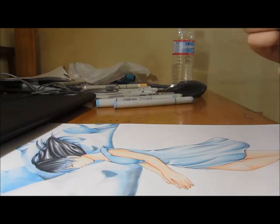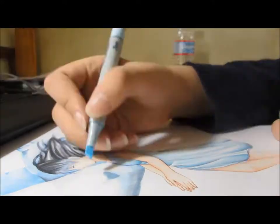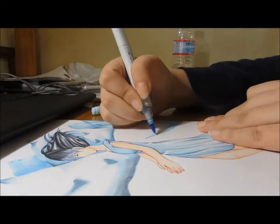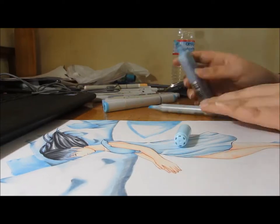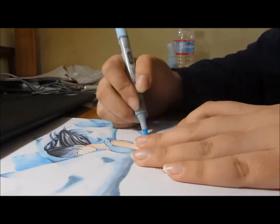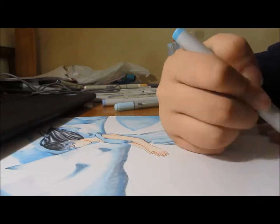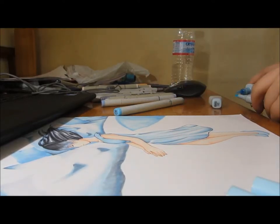Later on I add a little bit of pink to the drawing, just kind of to contrast with the rest of the blue. As I was doing this I liked it and all, but I realized there was way too much of one color — and there I am refilling a marker on camera. It kind of looked a little bit boring without the pink, so I added a bit later.